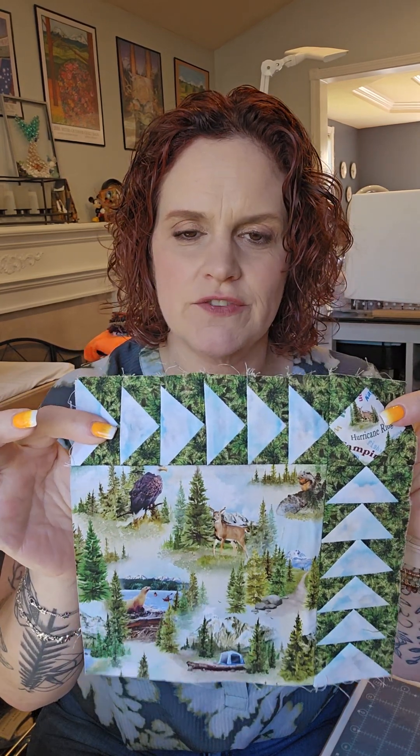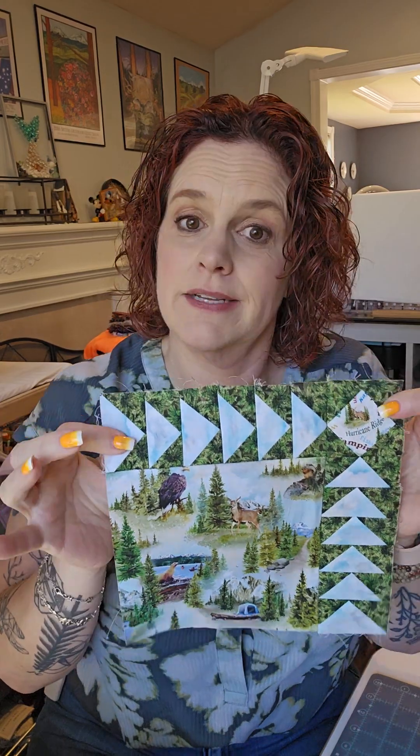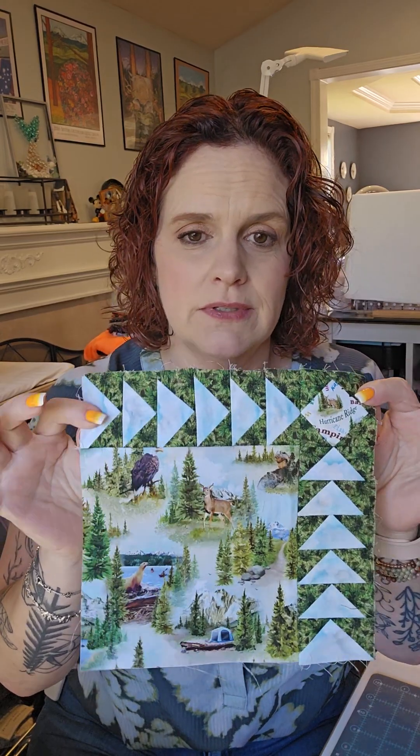Hello, Mayhem makers! I'm Mindy with Quilting Mayhem and today I'm going to show you how to make our Shop Hop 2024 block. We kept it fairly simple so if you are a beginner this should not be too hard for you. It was a great way to showcase this fun fabric. Keep in mind these fabrics are just for the Shop Hop and once they're gone, they're gone. We do have kits available in the shop and we have yardage in the shop until it's all sold out, so if you want to participate, you want to get on that.